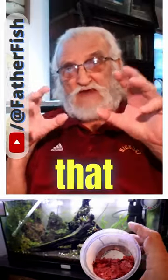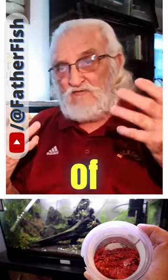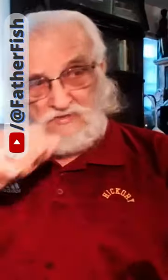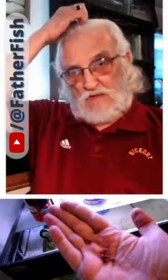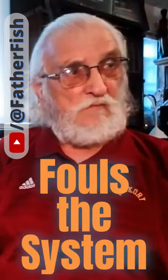Fish food is material that disintegrates and rots and fouls within a matter of minutes to hours. Not all of it — much of it is the worst thing you could possibly put in a fish tank because it makes things rotten. It fouls the system.